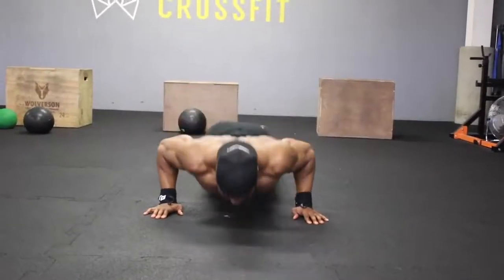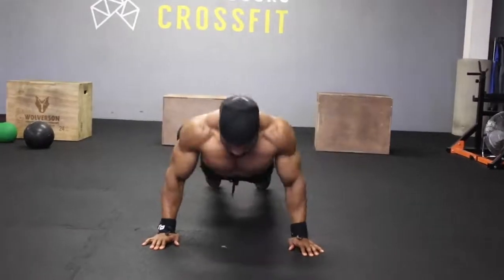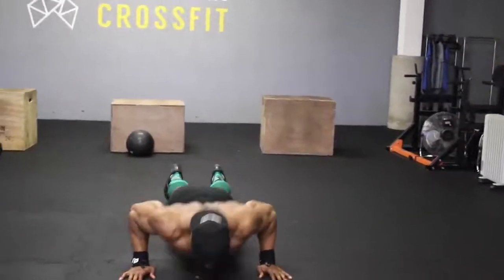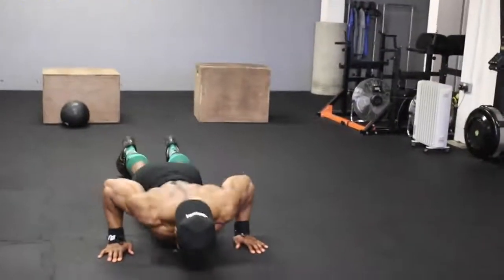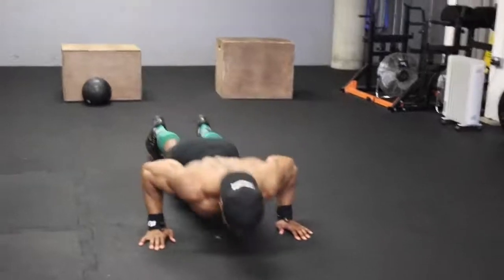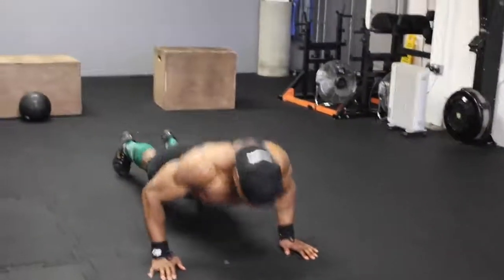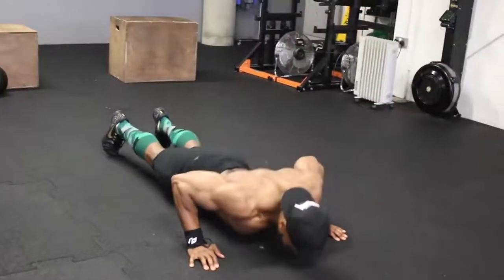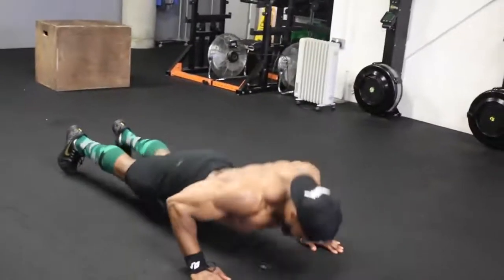We're going to start with push-ups. Before we even get to push-ups, make sure you spend at least five to ten minutes doing some shoulder mobility work. Have a look at my video — I'll put the link to my YouTube or Instagram video for some upper body mobility you can apply.